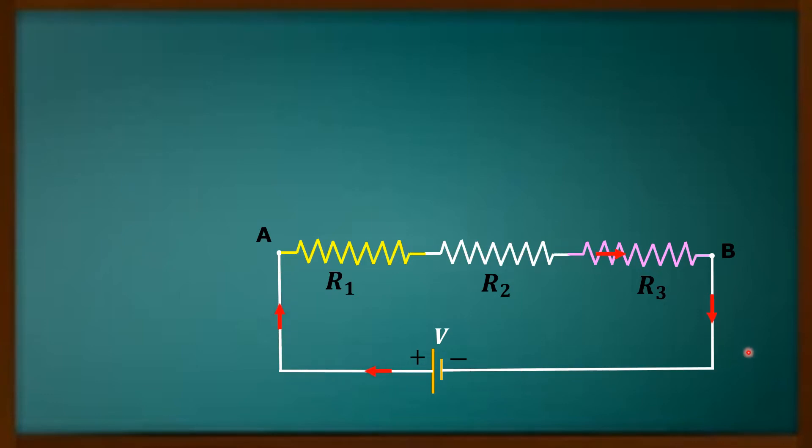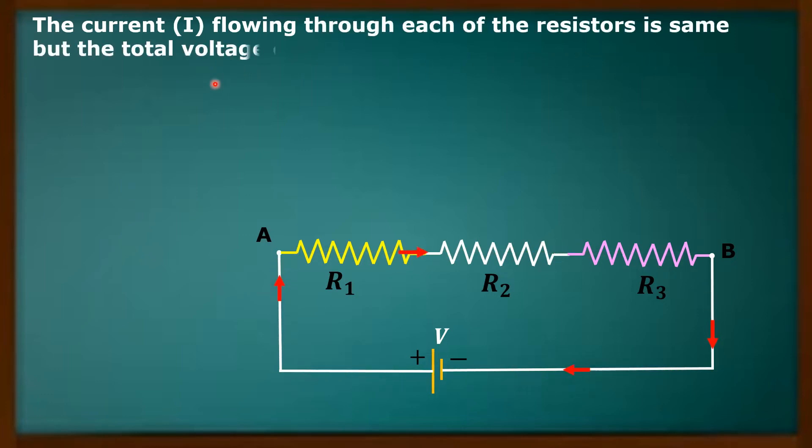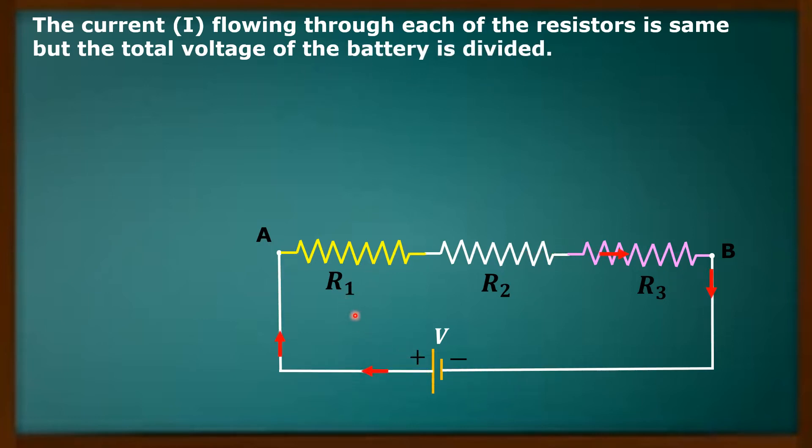Now, when some potential difference is applied, what happens? The total voltage of the battery will get divided across the resistors. The current I flowing through each of the resistors is the same, but the total voltage of the battery is divided. Some voltage will be developed across R1, some across R2, and some across R3.